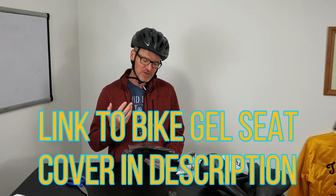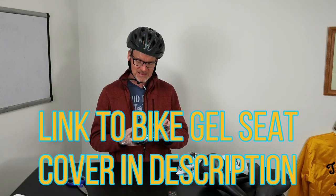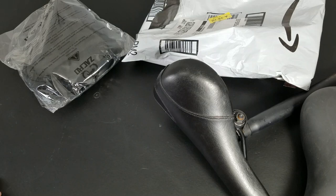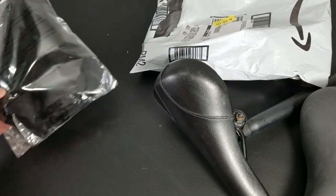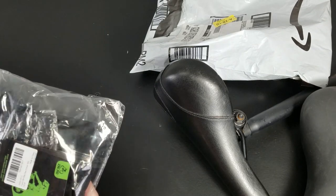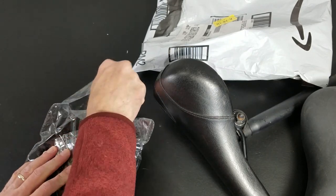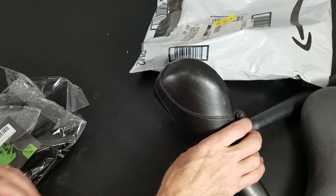I didn't want to spend a lot of money, so $20 got the cover delivered. Let's put it on the seat, make sure it fits, and talk a little bit about how to measure to get the right cover for your bike as well. We'll go test it out. Right before I bought this, I was noticing a lot of folks were saying it didn't fit on their seat.